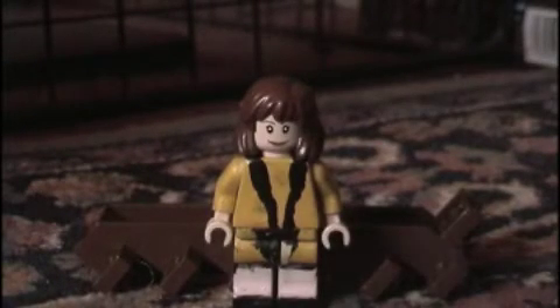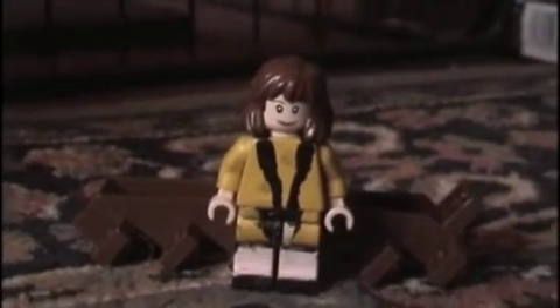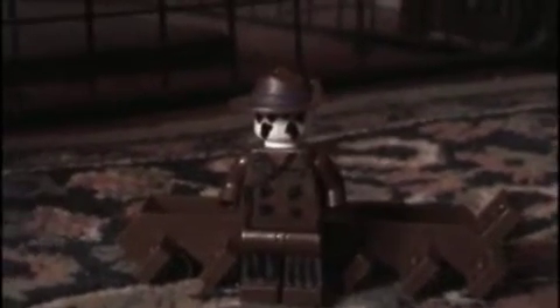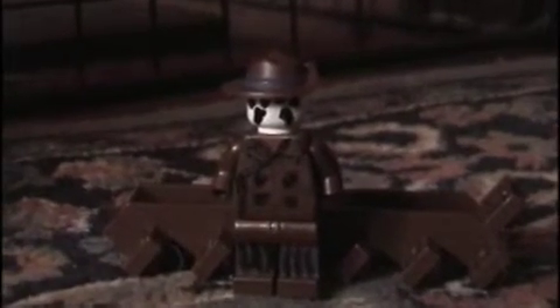This is the Silk Spectre from Watchmen, because I have some Watchmen minifigures. And this is Rulshak — as you can see, he doesn't have any hands. That's because I'm using them for different minifigures.